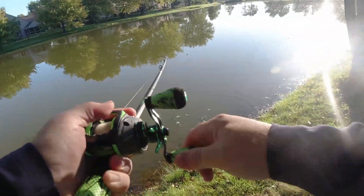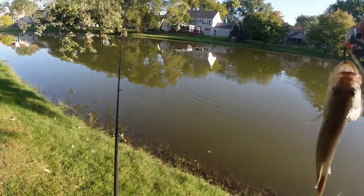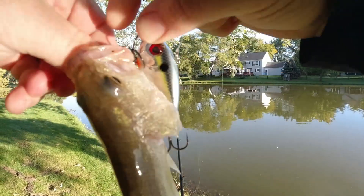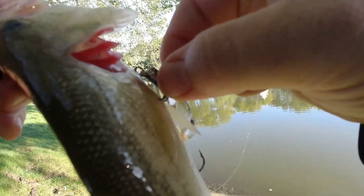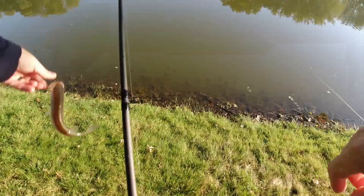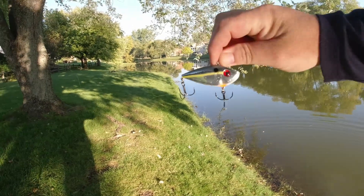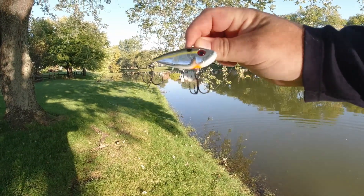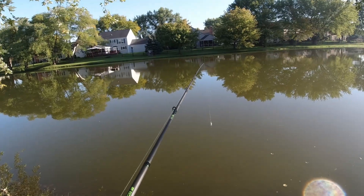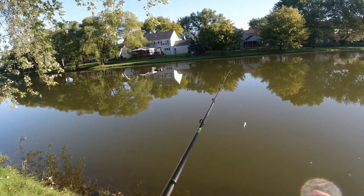There we go, I got him — he came back for it, that's why I missed him last time. Look at that guy, the crankbait is bigger than he is! Fish number one. It's the Strike King lipless crankbait in shad-bluegill shad color. And as I was saying about first times doing things, that is the first fish I've ever caught on a lipless crankbait.